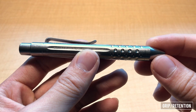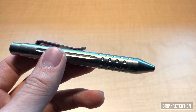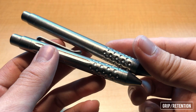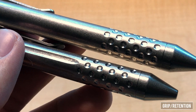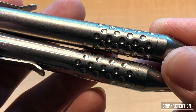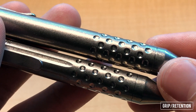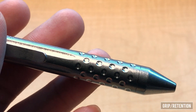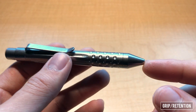The next thing I want to cover are grip and retention of this pen. You can see that the Ticlicker Mini, as well as its larger brother the standard Ticlicker, both use dimpled dots at the base of the pen for grip — I'll zoom in so you guys can get a better look. These dimpled dots are reminiscent of what you might see on a rubber grip on a cheaper pen. Obviously a real rubber grip is going to be a lot more comfortable, but I do like what Nottingham Tactical has done here.